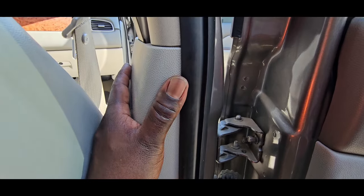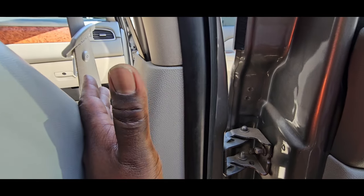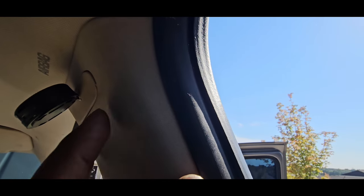Pop this whole thing off — it's only two clips, one here and one here. You pull this whole thing out. And then this one right here has two clips in it right here, you're going to pop those off. Once you take this off you can pull this all the way out — don't take it all the way out. There are two clips up here too but you don't have to take those out to do this job.